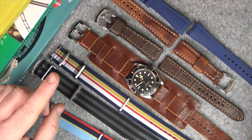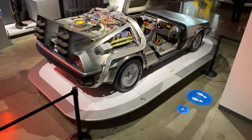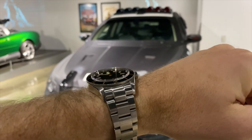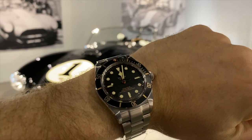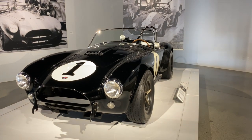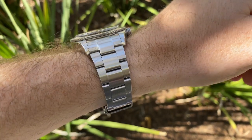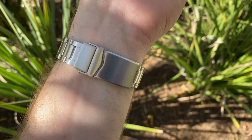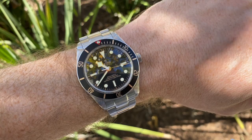Before we finish, I wanted to mention one strap I haven't shown because I've actually sold it — the Strap Code metal bracelet. I applaud Strap Code for having a go at making a metal bracelet for the Black Bay 58, because the one Tudor sell is outrageous at $800. However, the Strap Code version is not one I personally liked. I bought the oyster strap and didn't really like the look or feel of it on the Black Bay 58, so that's why it's not in this lineup.